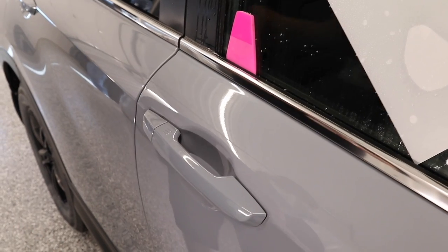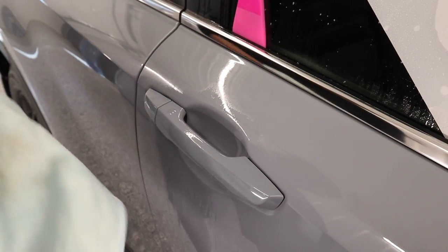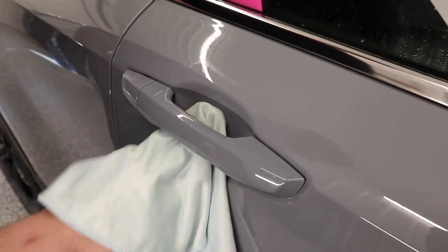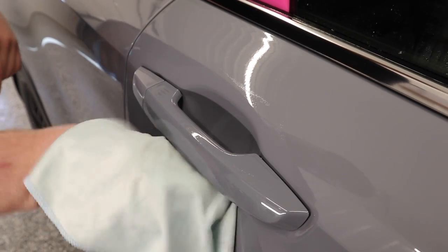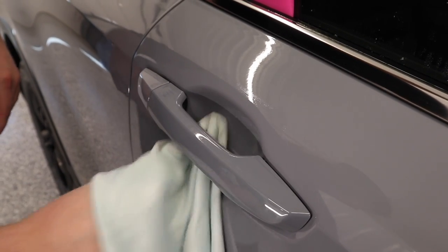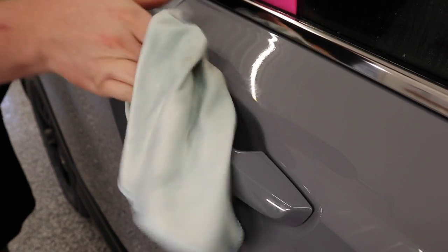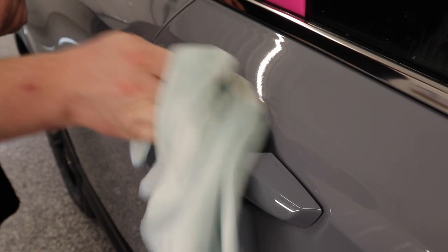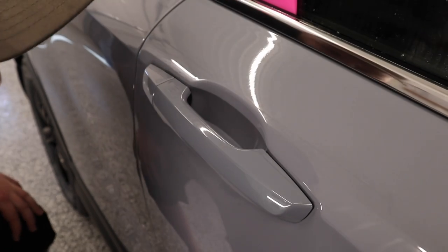First things first, I'm going to take my isopropyl alcohol, spray some in the door cup, and I'm going to take my lint-free towel and scrub the door cup so it's good and clean. There we go, that's done.